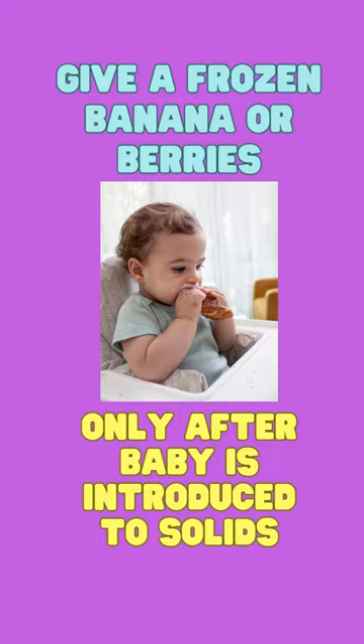Give a frozen banana or berries. When your baby is older than six months — meaning only after the baby is introduced to solid foods.